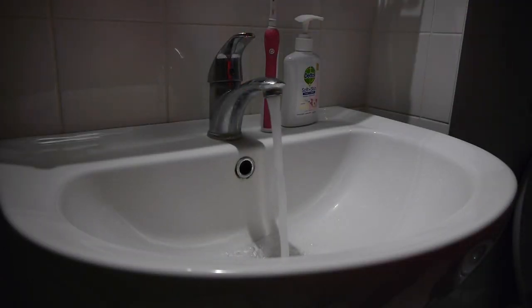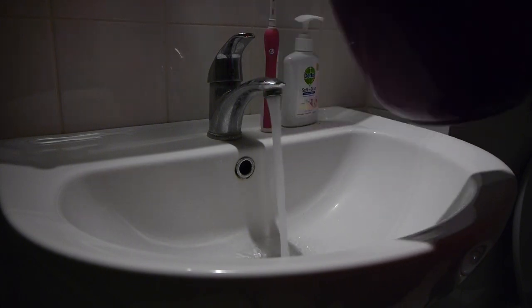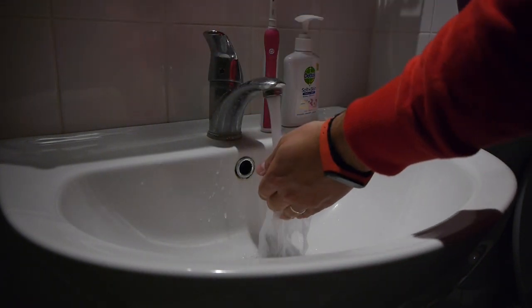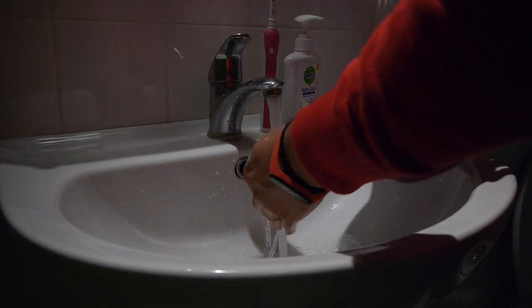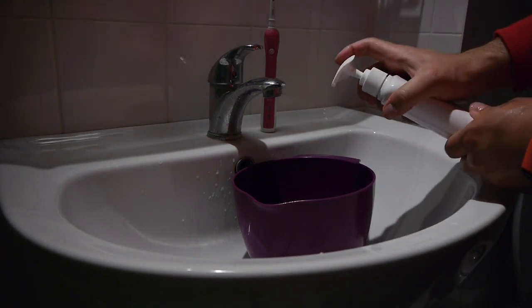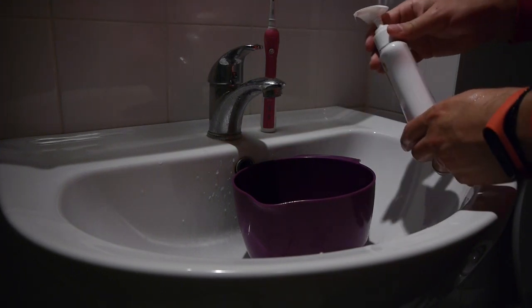Now we can head over to the sink. You'll want to wash your keys with lukewarm water — adjust the temperature until it feels nice and warm to the touch. Fill your bucket with warm water and add some soap. I used regular hand soap, which does a pretty good job of degreasing and cleaning your keys.